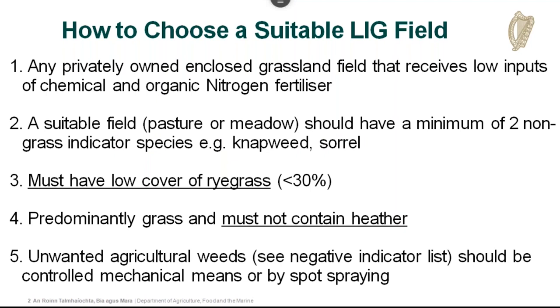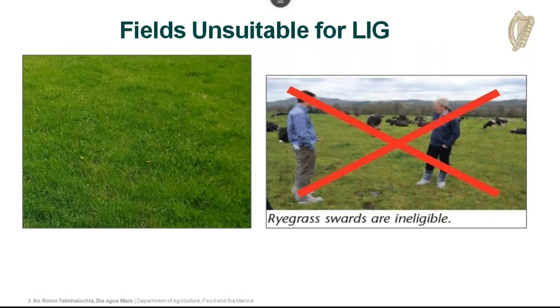It's important to reiterate how to choose a suitable field. It's any enclosed field that receives low inputs of chemical and organic nitrogen fertilizer and could be a pasture or meadow. It must have a minimum of two non-grass indicator species — for example, common knapweed or common sorrel — and must have low ryegrass cover under 30%. Those two non-grass indicator species must be listed on the grassland scorecard; docks, chickweed, daisy, or buttercup don't count. Fields must be predominantly grass, not contain heather, and ryegrass swards are ineligible for REAP.